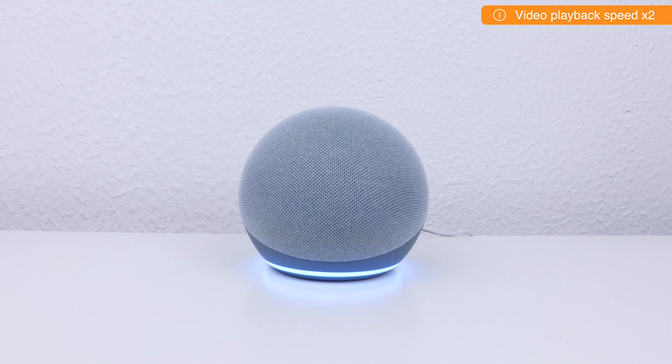It will take roughly 2 minutes to perform a factory reset. However, while the Amazon Echo Dot is being reset, it is very important that we do not remove the power from the device.